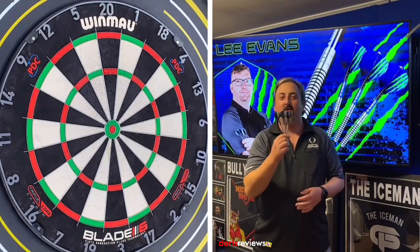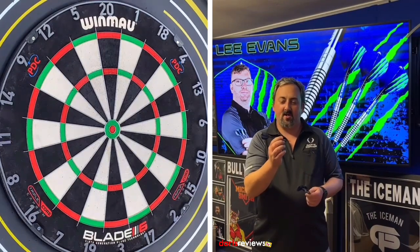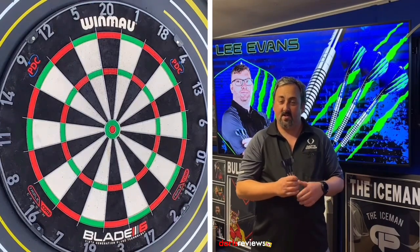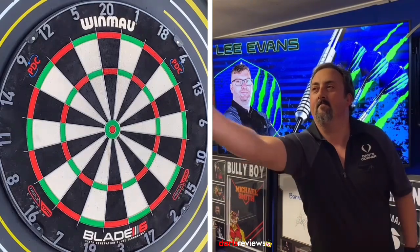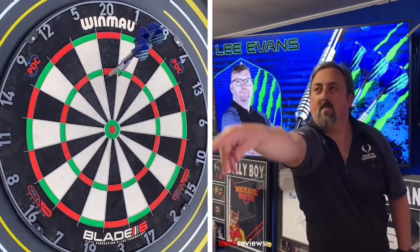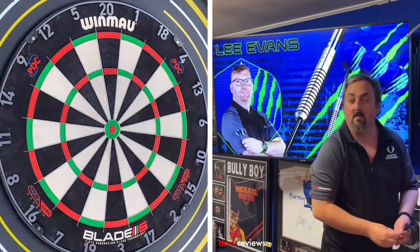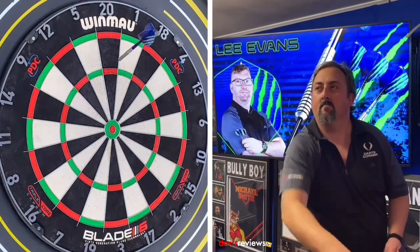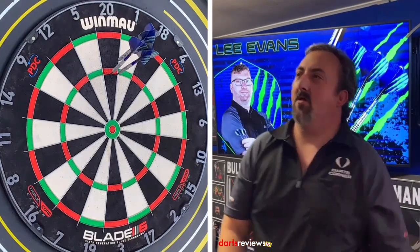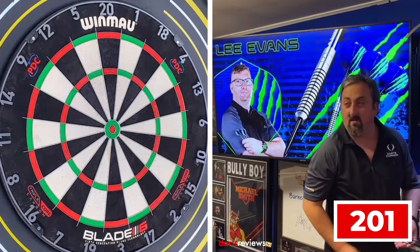We're over at the board with the Lee Evans darts. Hopefully I won't be too comical with them, but we're going to have a couple of practice throws and then go into my 201 darts practice routine. This is a very straight dart with a very shallow narrow ring grip — it's going to suit a few people, but we'll see how we get on. Nice and straight — deflection into the one, so 41. A bit low — steady 60, that's close though.